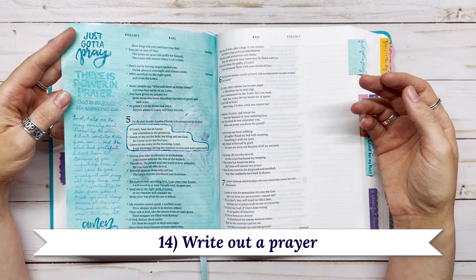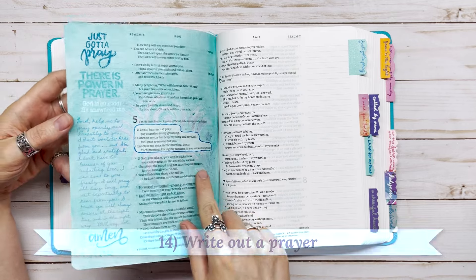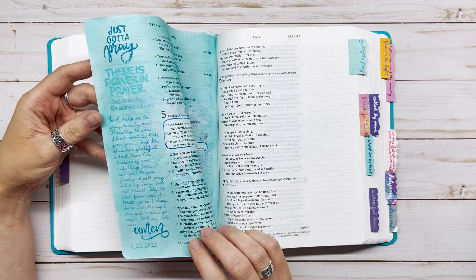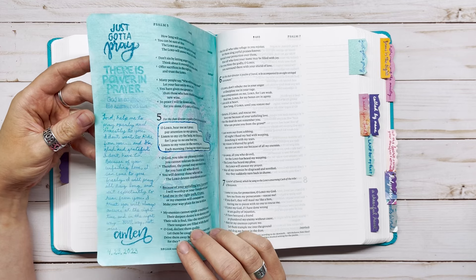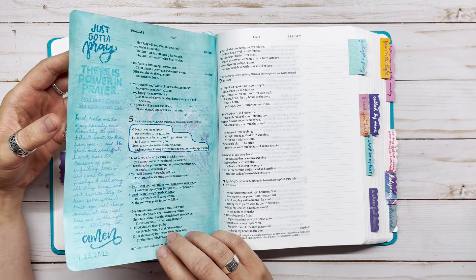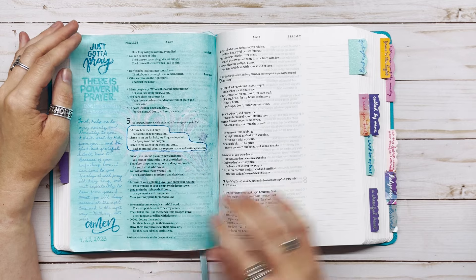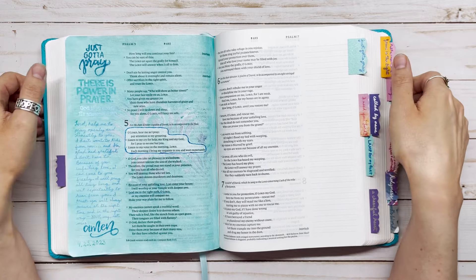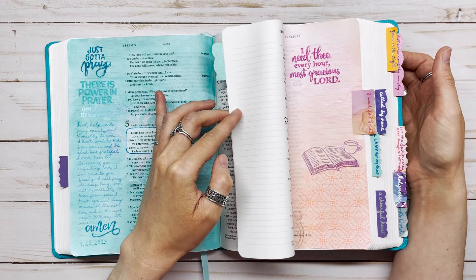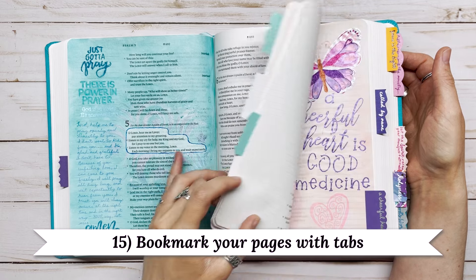Number fourteen is to write out a prayer. For Psalm 5:1-3, which was a prayer of King David, I decided to write my own prayer in the margin and added stamps that said 'just got to pray' or 'there is power in prayer.' I wanted to remind myself to pray more honestly and openly and talk to God more. You could write prayers for things you're going through or if you want more understanding about God's Word.